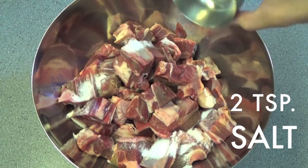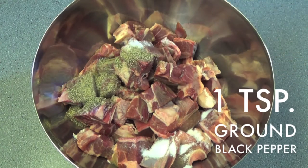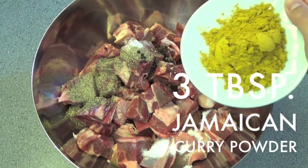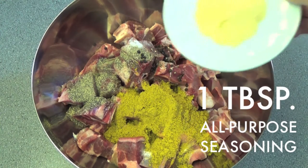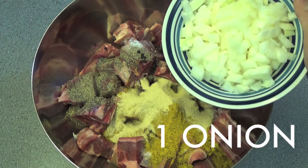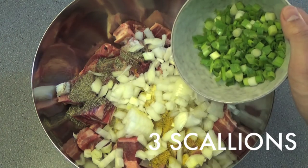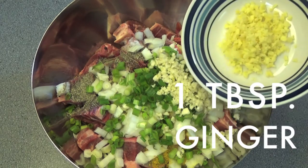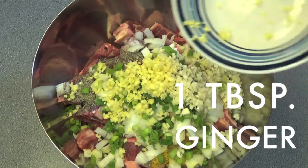Now we're going to season the goat meat with two teaspoons salt, one teaspoon ground black pepper, one teaspoon whole black peppercorns, three tablespoons Jamaican curry powder, one tablespoon all-purpose seasoning, one medium onion sliced, three scallions sliced, six minced cloves of garlic, and one tablespoon fresh minced ginger.